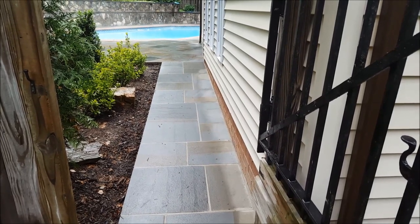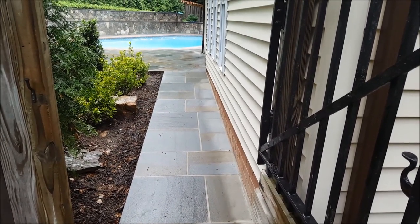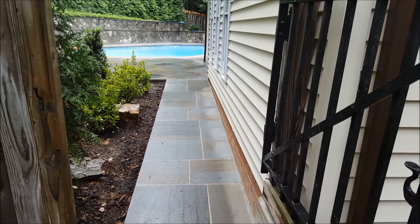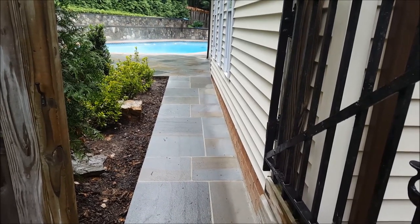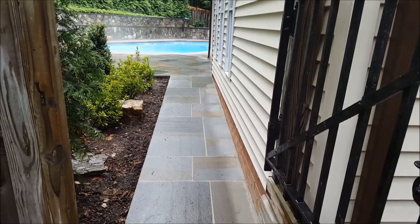This is James with Phoenix Home Services, and today we are looking at a pool deck that was in place with an exposed aggregate that was coming apart. We actually tore it out and put in a Pennsylvania Flagstone with a new concrete deck. Let's take a look.